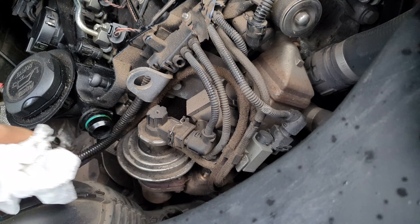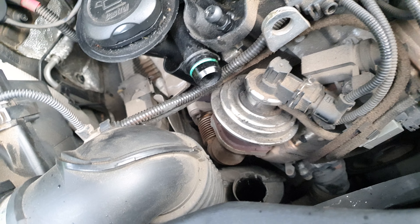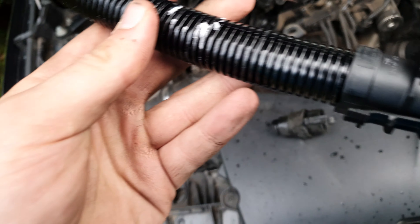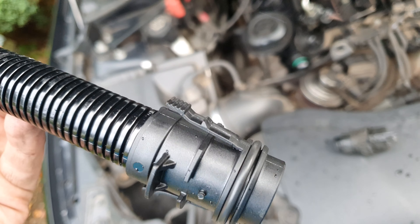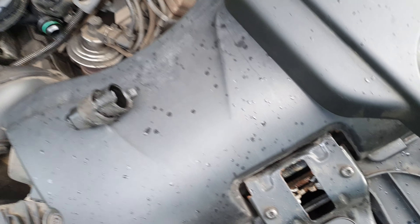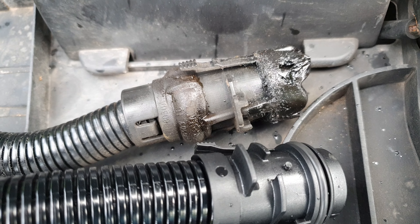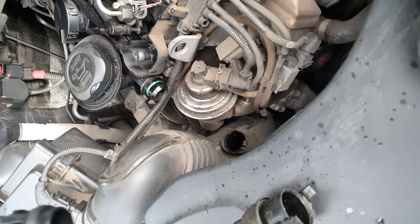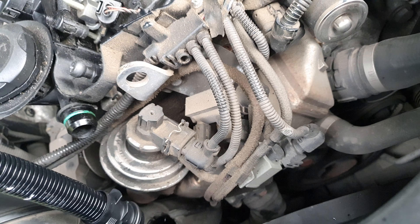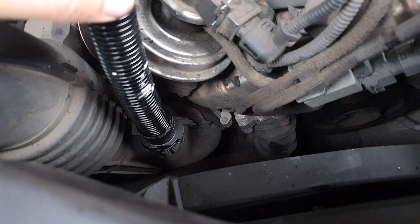Okay guys, so here we are - here's the removed part. As you can see it's in a pretty sorry state. We've got a big build-up of exhaust crud and all sorts of stuff. Essentially what this is doing is removing the worst parts from the crankcase, hence why it's so covered in crap. This new part will probably be welcomed by the car. As you can see we've got some sludge and stuff building up, and that's what I'm going to clean up around the area.